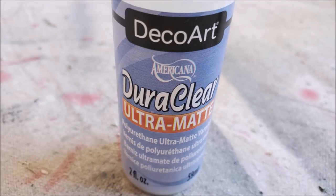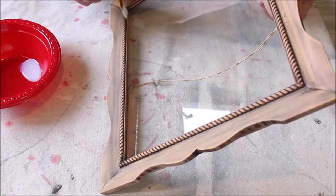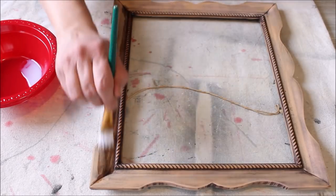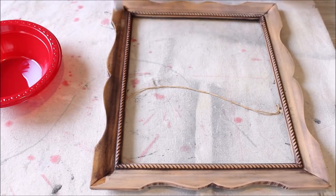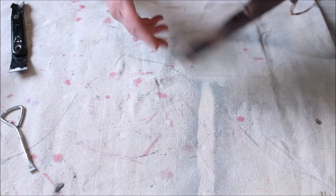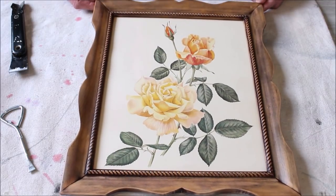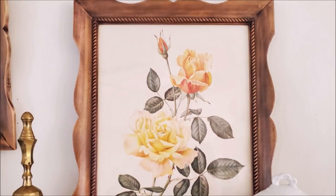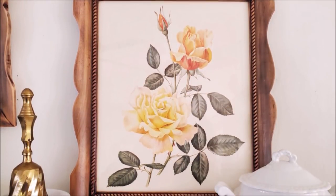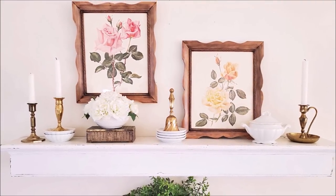I then wanted to give my frame a protective coat, so I took out my DecoArt DuraClear Ultra Matte Varnish and, using a small paintbrush, applied it all over the frame. I gave both frames two coats of the top coat. I think it turned out so pretty. I used the frames in my spring home decor and I absolutely love how they turned out — gorgeous pop of raw wood with the white and brass. They couldn't have turned out better.